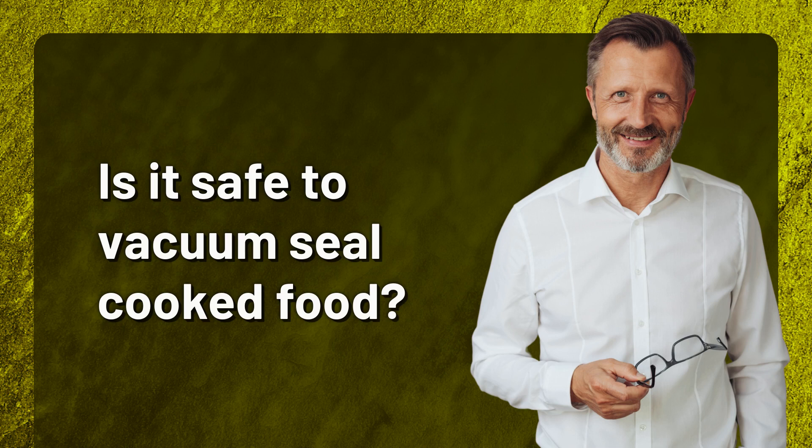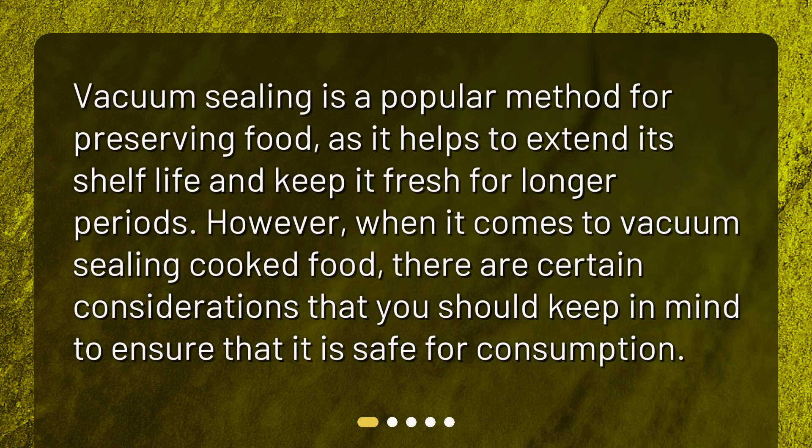Is it safe to vacuum seal cooked food? Vacuum sealing is a popular method for preserving food, as it helps to extend its shelf life and keep it fresh for longer periods. However, when it comes to vacuum sealing cooked food, there are certain considerations that you should keep in mind to ensure that it is safe for consumption.